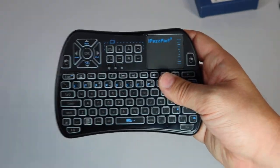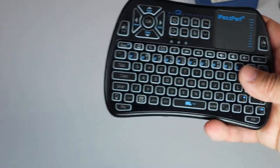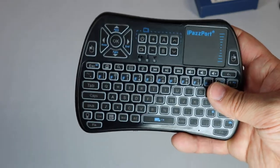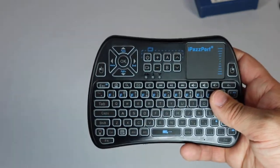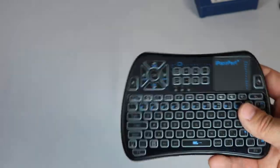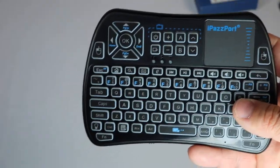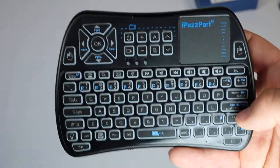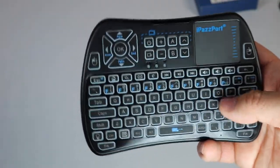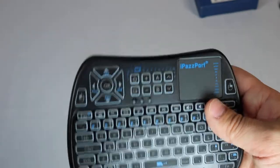I was impressed for the price point — this is a very good keyboard. Am I going to write a term paper on this? No. But if I'm entering usernames, search terms, passwords, it's nice to have a keyboard like this. I still have a laptop connected to my TV and still get some use out of it for things like streams that are only available on websites — this is a good option for that. It will work with Windows, Linux, Mac, and Android devices. Just plug in the USB stick and it connects, no problem at all.